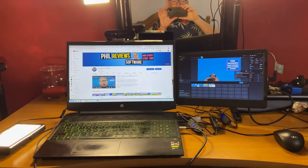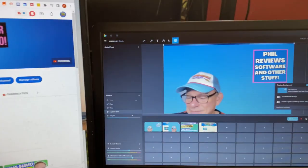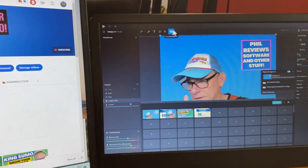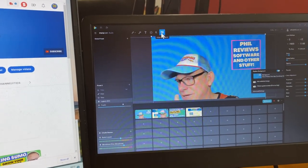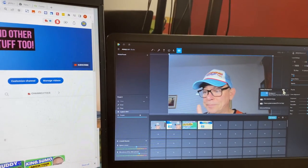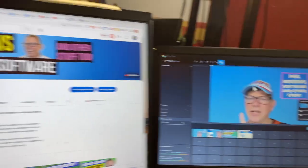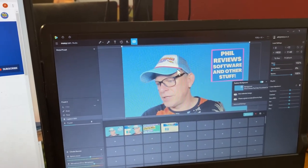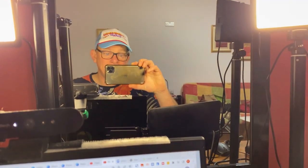And that basically is the setup. I'm using ManyCam, and if I turn off the green screen — let me know what you think — that's my real background, that's where I'm staying. It's not real green screen, it's done in ManyCam. It's not perfect but I think it does the job, so I'd love you to tell me what you think. That is my little setup — cheers everyone!